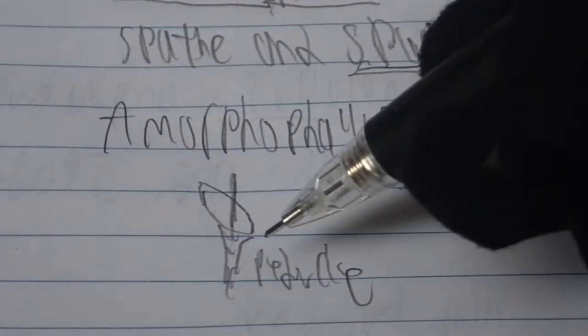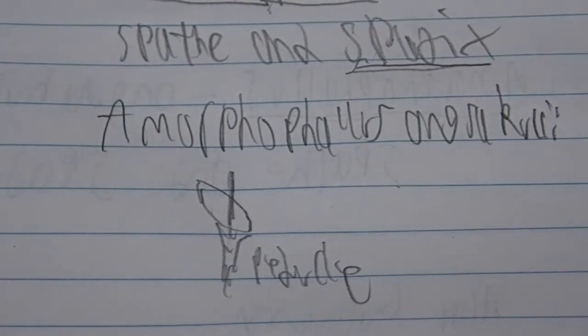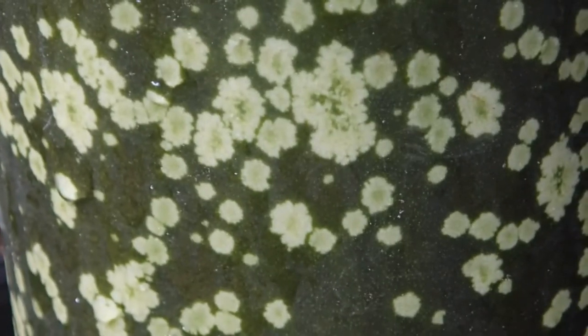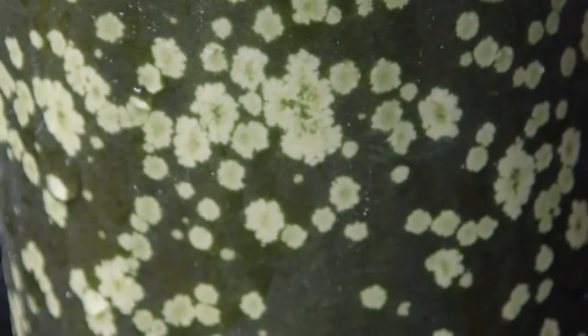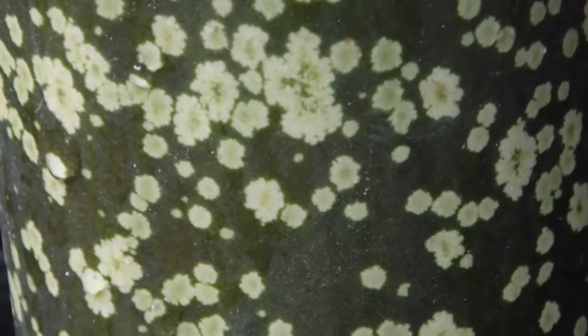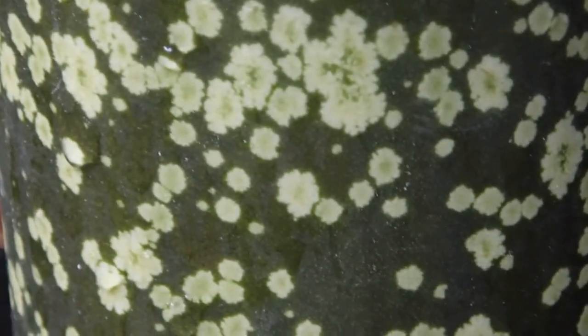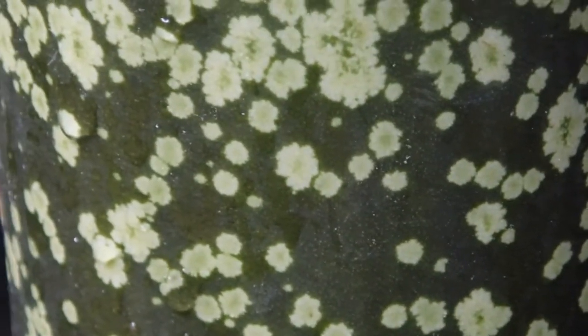The spathe and spadex of Amorphophallus titanum, as the name implies, reach tremendous heights of approximately 10 feet or 3 meters. If you look over here, you can see the petiole — the leaf stalk — of a juvenile Amorphophallus titanum. I have been growing this plant for several years; it's quite forgiving. But it still has another 7 or 8 years to grow before there's any hope of a flowering event. These little splotches are fake lichen, to make it look like a woodier tree, not just a single freestanding leaf.